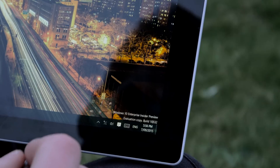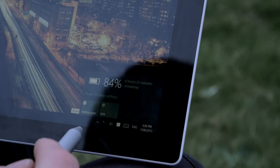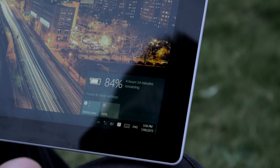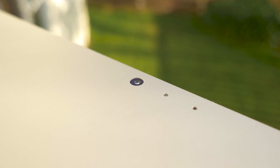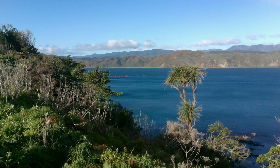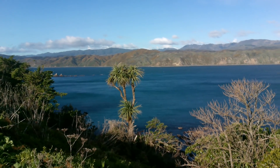On battery, Microsoft claims nine hours. I'm still yet to see more than five hours of solid use — while browsing I'll get an average of four to five hours, but doing any meaningful work cuts that down to three. The rear camera is five megapixels — it's okay, it's there, it takes pictures, but you should never rely on it as your sole device for capturing moments, and the same goes for video quality.